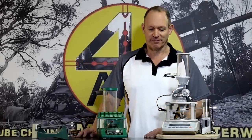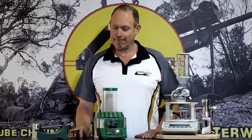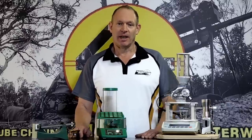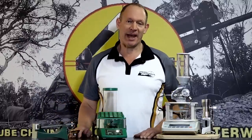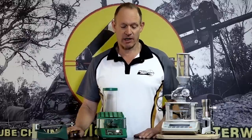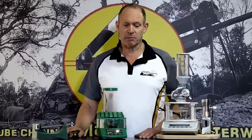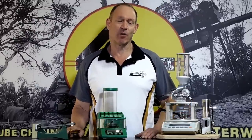G'day and welcome to Mark and Sam After Work. Today I want to do a video on loading, charge weights and machines to be able to make that happen. What I'm talking about there is hand loading — measuring the amount of powder that goes into the cartridge or into the case before you put the projectile in to create yourself a load. It's really about explaining how much you need in the way of a system to do that for ELR shooting.